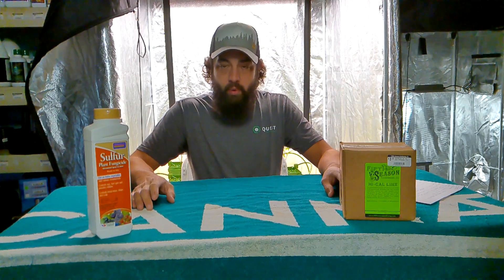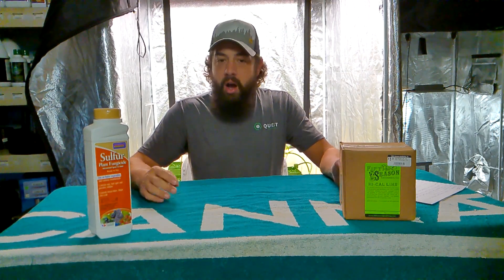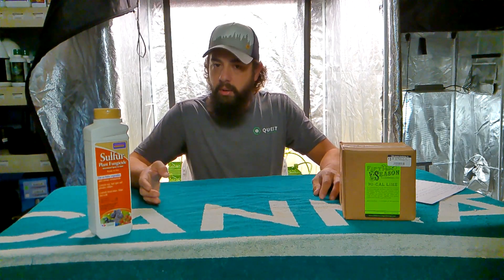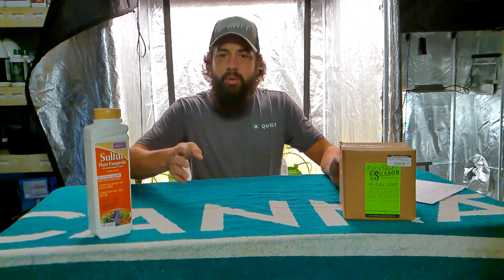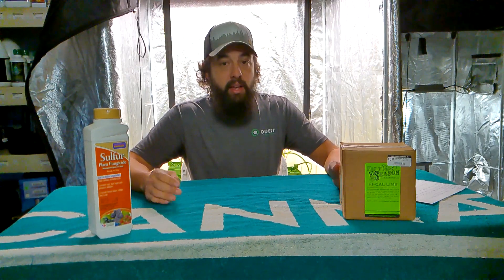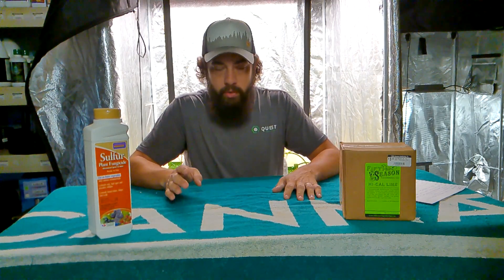All lime is really there for is to help increase your pH levels. So if you've got some very acidic soil — whether it's on your lawn, whether it's in your outdoor garden — if it's super acidic, your plants aren't going to uptake those nutrients that are there. All it's going to do is help increase the pH of your soil, keeping it from being acidic to more of a base level so your plants can absorb nutrients.